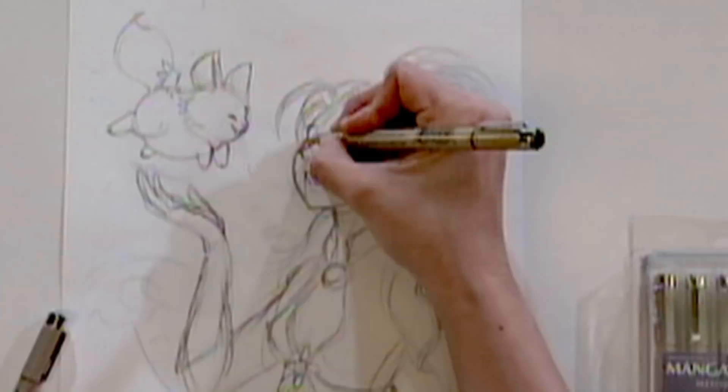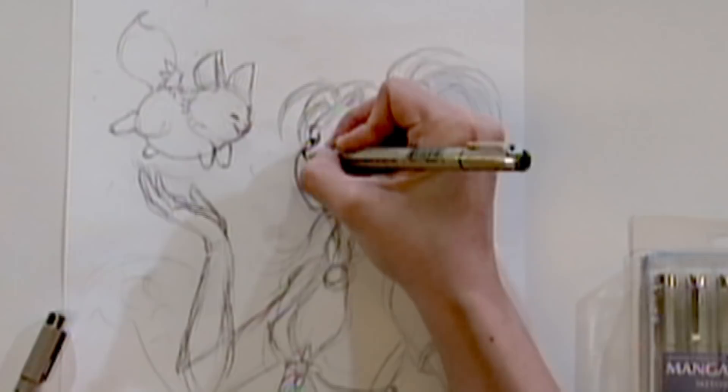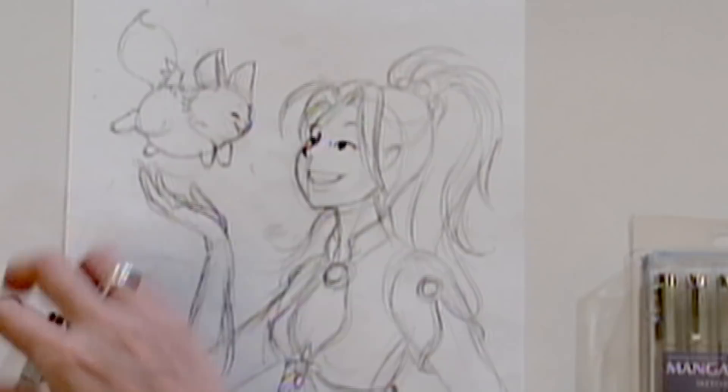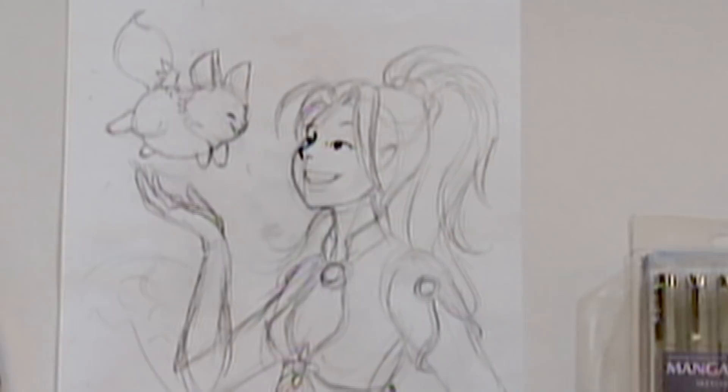When I start to ink in a drawing, I usually start with the eyes and the face. I'll start with a medium tip pen, like a 0.5 or 0.8 point, and get in the main lines. I try to use the thicker pens for the main details like the bridge of the nose, and then a finer pen for smaller details like the nostrils.